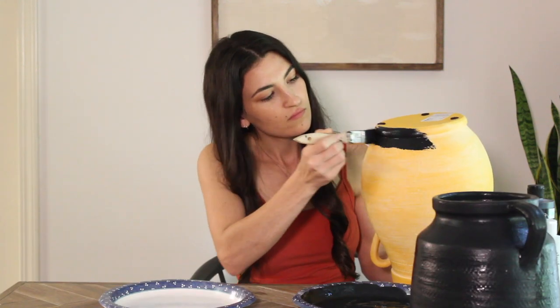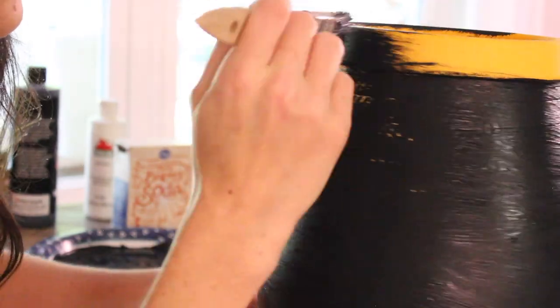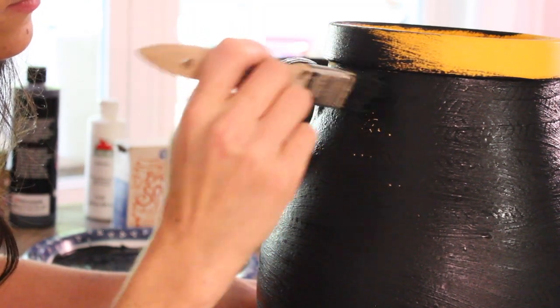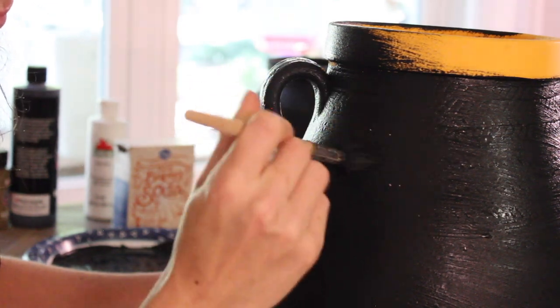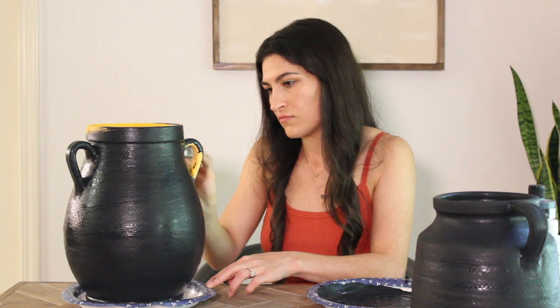Done with the first coat. I don't think we're going to need a second coat — it covered pretty well. While this dries, I'm not going to let it dry all the way because I still want a little bit of tackiness to be able to rub in the dirt. I'm going to move on and paint the yellow one as well. Since it's already a little bit textured, I'm making sure I really get it covered.